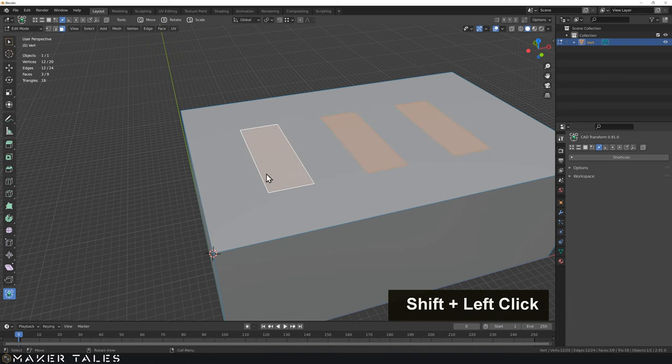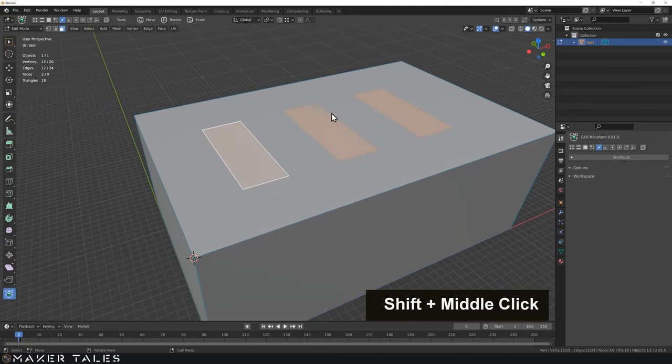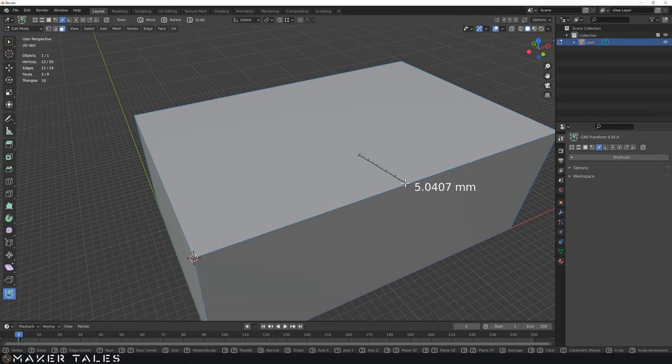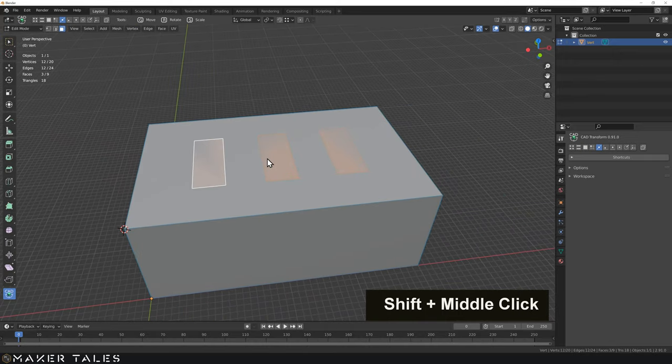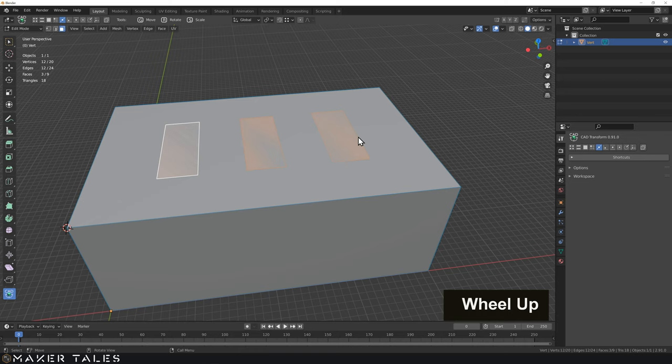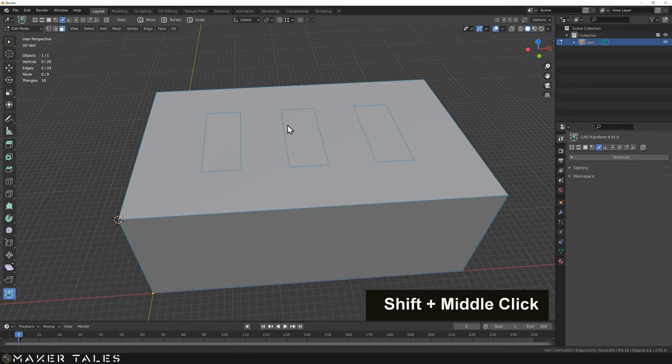Now let's select all three of these faces and center them up. I'm going to use CAD transforms — G to select center to center, then G again, grab this face center, constrain it on the Y, and go to that face center. Now we have this nicely centered in our model. Let's quickly double-check: deselect everything, go G, and grab this point to that point — it's correct at 7.75 millimeters, exactly what our dimensional drawing says.